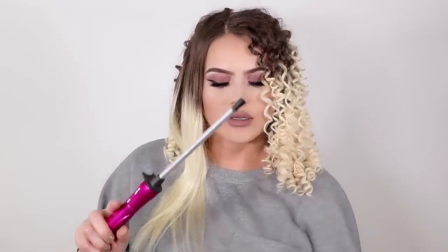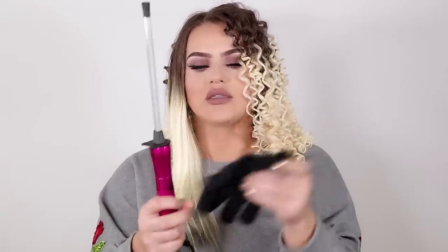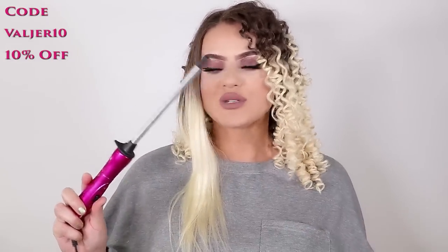It is amazing, it heats up so quick, and the good thing is that you get a glove with it. I do not recommend using this without a glove. So if you want to get this original chapstick curler, make sure you use my code — I'll leave it in the description bar — it's Valger for 10% off.